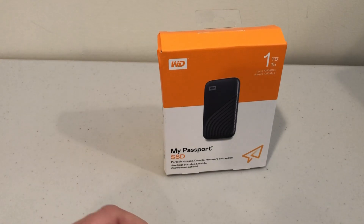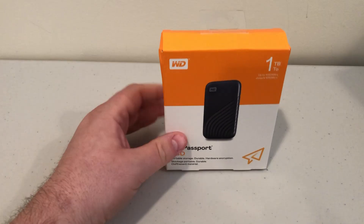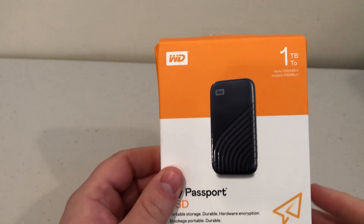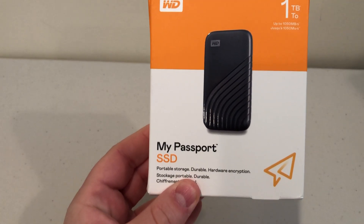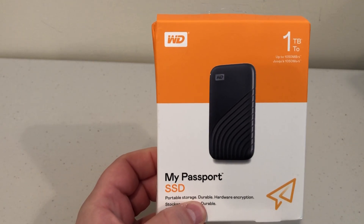Hey, what's up YouTube? Brian Fagioli here, and today I'm unboxing a really cool portable SSD. This is the My Passport SSD from Western Digital.